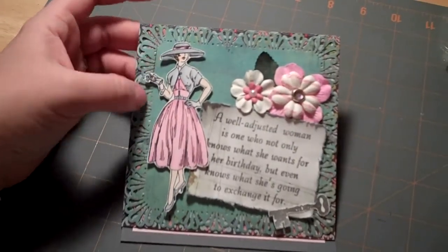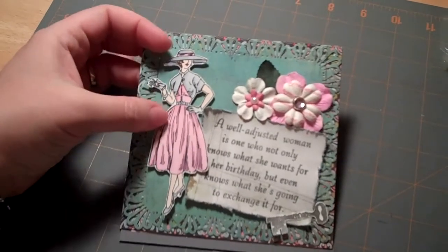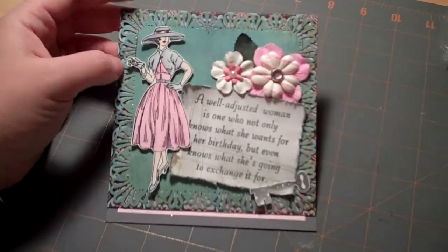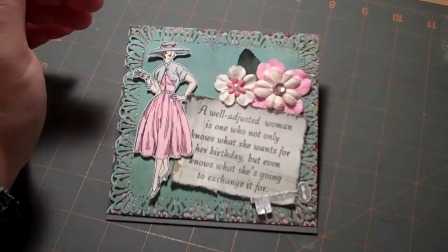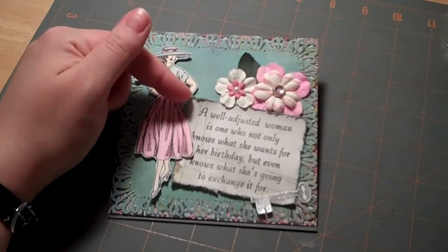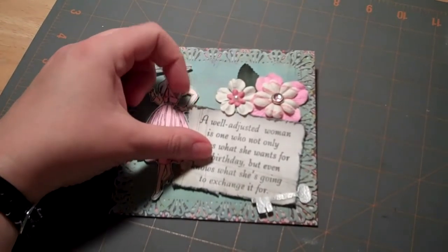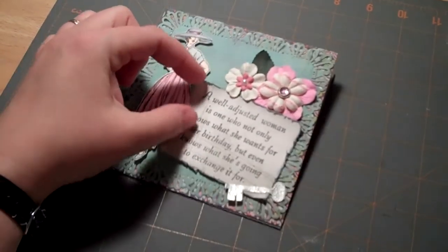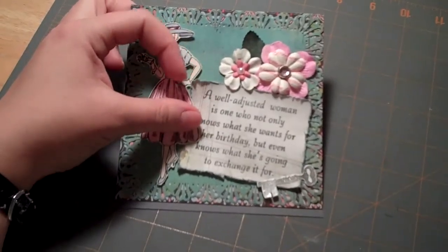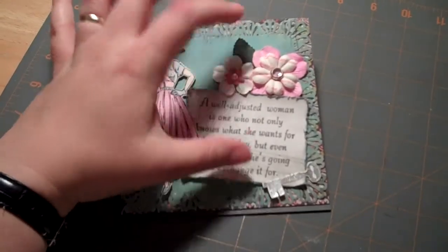I colored her with Copics in various shades of grays and pinks, playing off the color scheme from the Olivia collection. I stamped the sentiment with charcoal chalk ink, then used my distressing tool from Stampin' Up and roughed up the edges, then brushed over them with some Weathered Wood distress ink just to add a little touch of color to the edges.